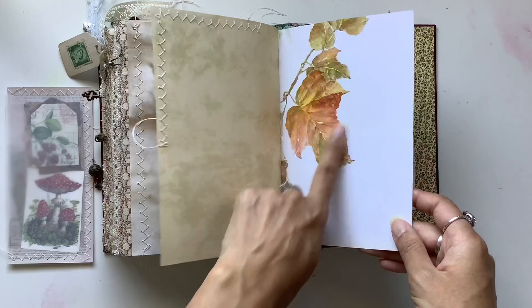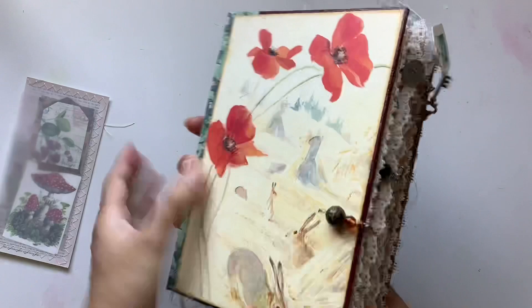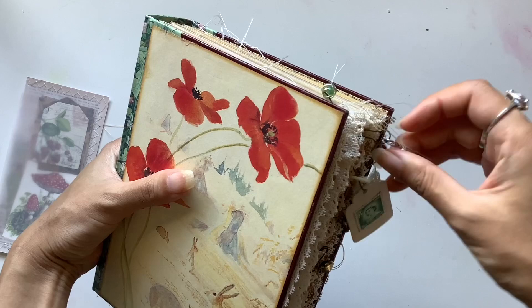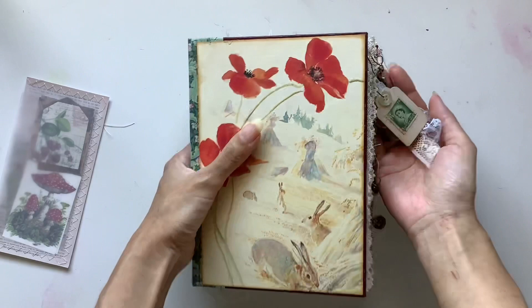There are some stickers throughout, a beautiful scene, beautiful leaves, and then there's journaling space here. And that is the back. I just love how it turned out and how everything tied together. This one is already spoken for — my patrons get first preference, so they get to see these journals before they go on my channel. One of my beautiful patrons snapped this one up, and I hope it's an absolute treasure chest for her.